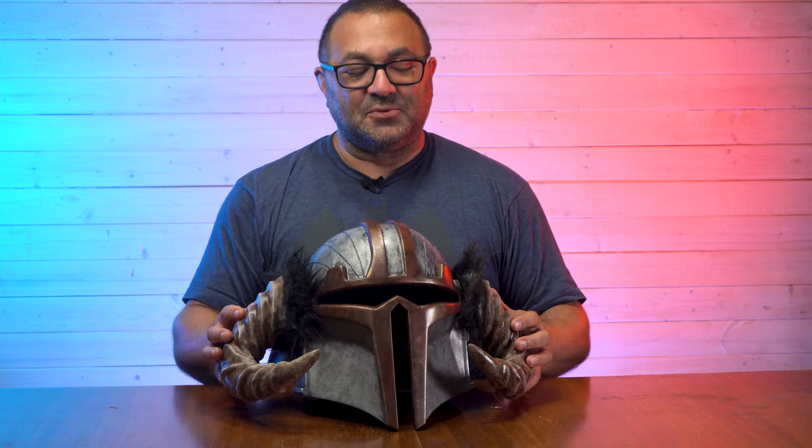Hey everybody, it's Kevin from 3D Printed Props, and in today's video we are going to be taking this Mando helmet to the next step. This is the Villainous Prop Shop Mandalorian, I'm calling it the Viking Helmet. If you're interested in picking up one of these in raw form, go to the description below. And if you want to paint it up, you can find everything I used at 3DPrintedProps.com. We're going to be painting, weathering, and adding very stylish fur to the sides.